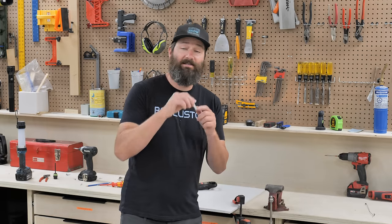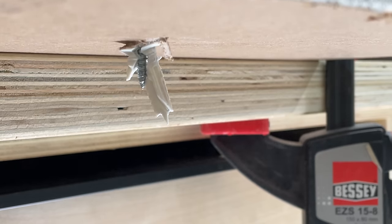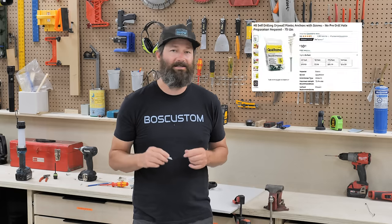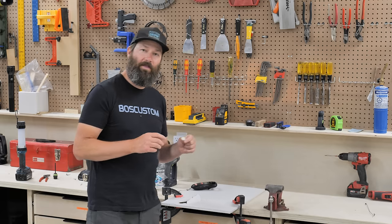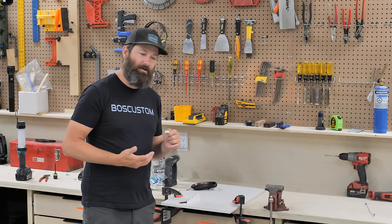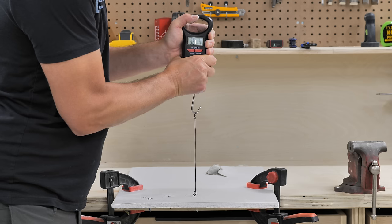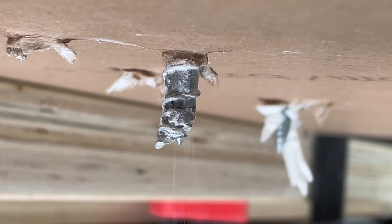Finally, if you need to get some drywall anchors, make sure you look for the ones that split apart and cock over to the side when you insert the screw. If you can't find them I'll put links in the description — you can get them on Amazon. What happens is that extra bit of resistance on the back of the drywall offers a lot more holding power than the regular ones where the screw just kind of pokes straight out the bottom.